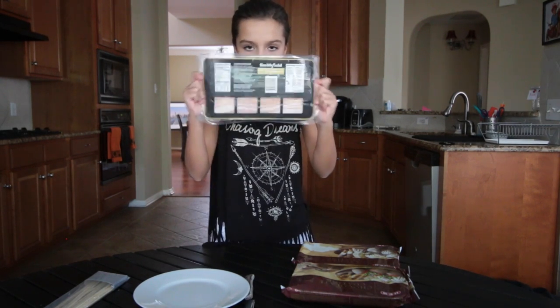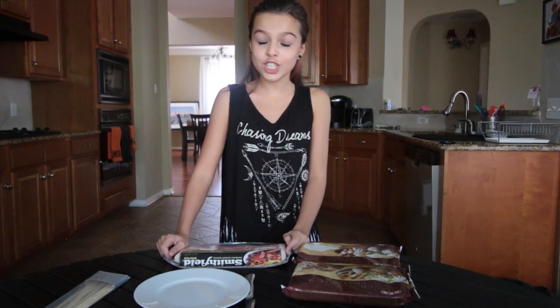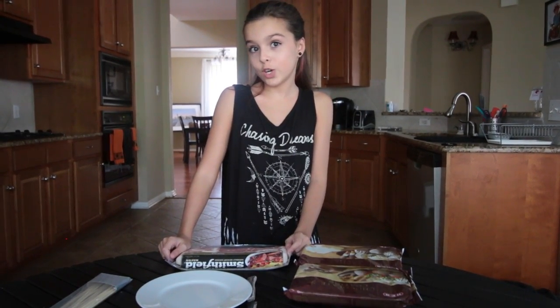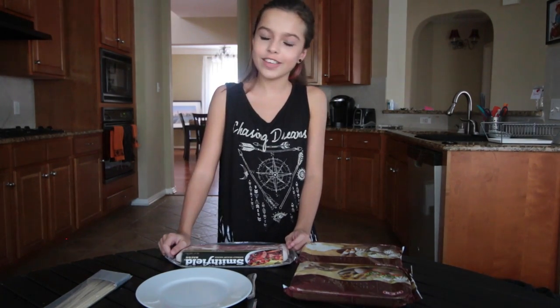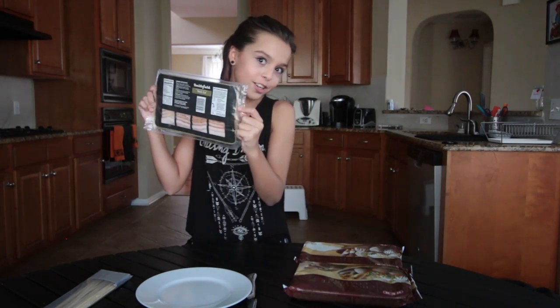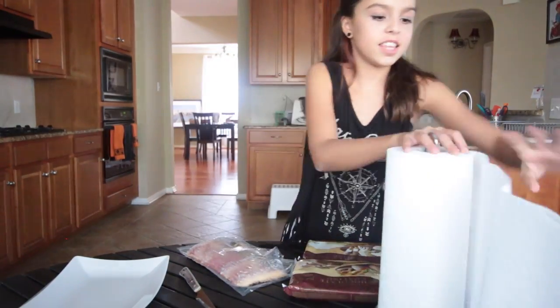So first we're going to start with the bacon and we're going to do it in the microwave, because me and the stove are not good friends. Last time I did cook something there I burnt myself — I was frying an egg and I was like, not doing this again. So we're going to do it in the microwave and let's see how that works.